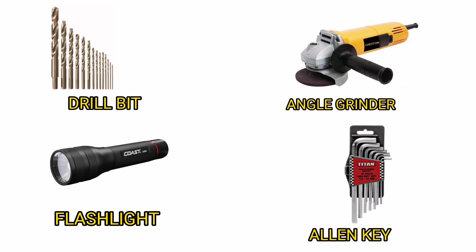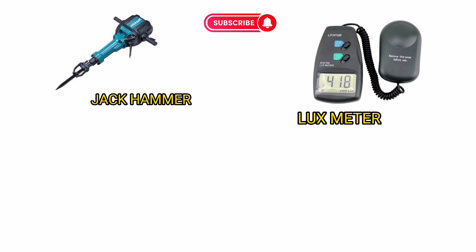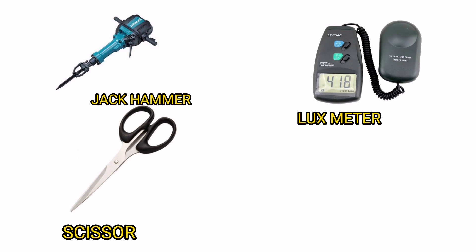Allen Key. Jack Hammer. Lux Meter. Scissor. Socket Set.